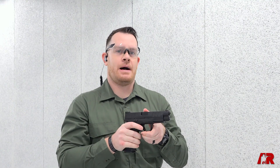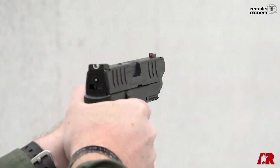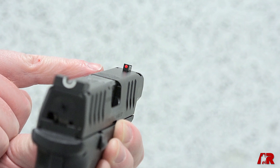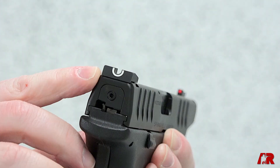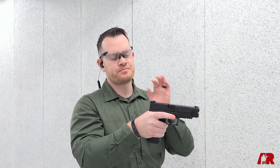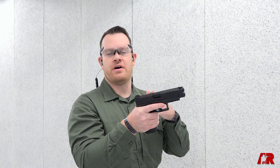We've also got a new sighting option in the 3.8 inch and the 4.5 inch models. We've got a fiber optic front, which we've seen before on the XDs, but they're using a white outline U-notch rear. We saw this introduced on the Hellcat — it's a very effective sighting system. It really draws the eye nicely into the rear and straight up to the front sight, so a nice upgrade on the XDM Elites.